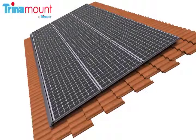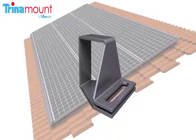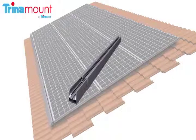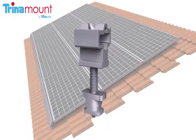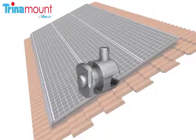The core components of Trinamount 1 include the spanner clamp, the spanner bar, the bar sleeve, the cam foot, the interlock, and the ground bolt.